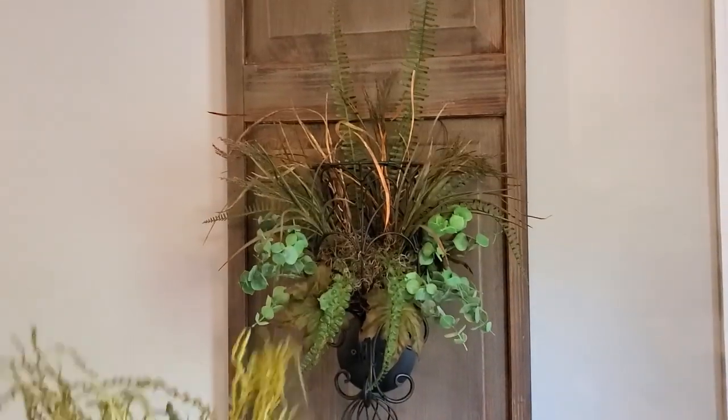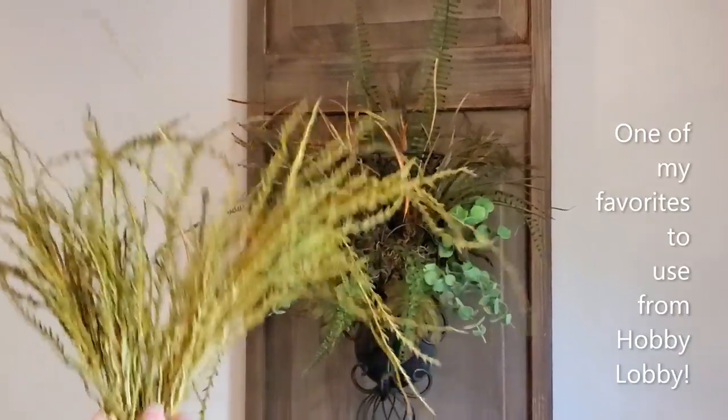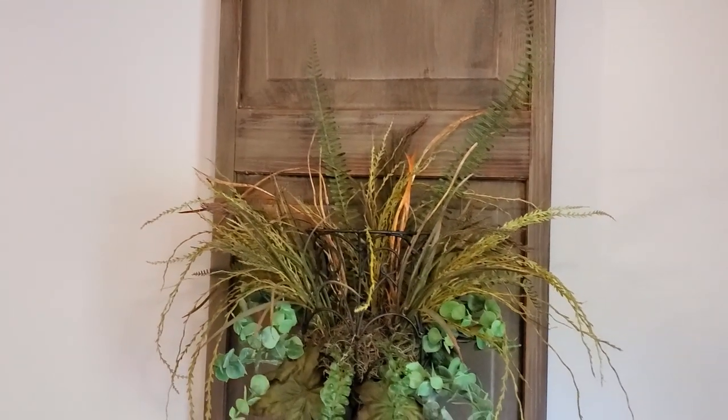Next, I added these — and these are a favorite of mine to use in my decor. I cut these apart as well. They add a gorgeous green highlight to arrangements as well as movement and texture.